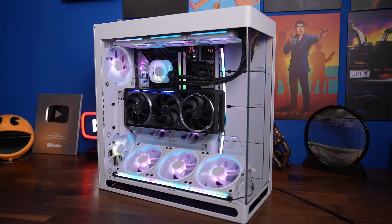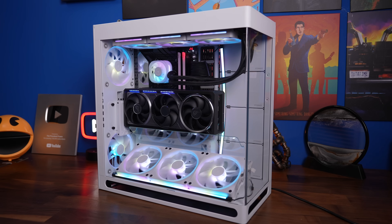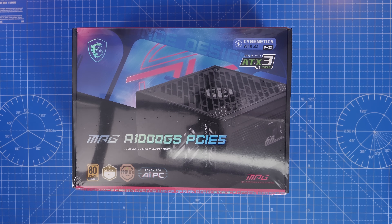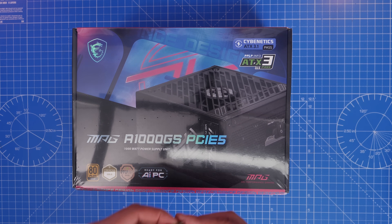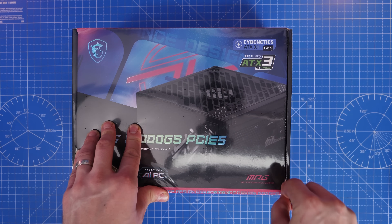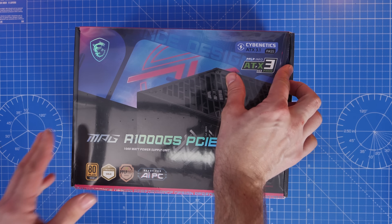It's not related to that. Instead, it comes about with making sure you've got a new power supply for your system — for example, this MSI MAG A1000GS, which is ATX 3.1 certified and PCIe 5, and will have the right cables to power a 50 series or 40 series graphics card.